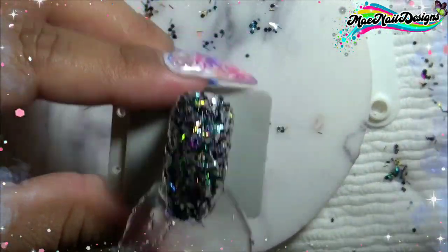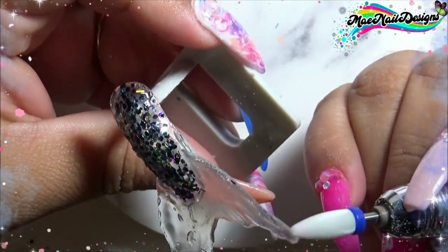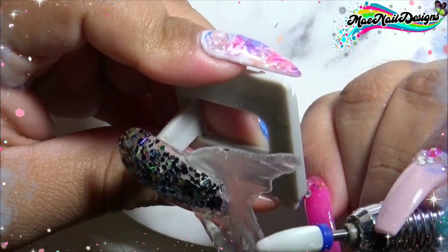Here is the finished look. Pop it into the lamp and cure. Once it's done curing, I'm going to go in with my e-file and start smoothing out the edges of the tail and the nail.